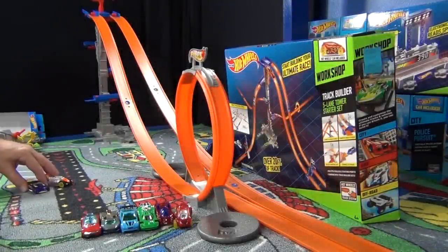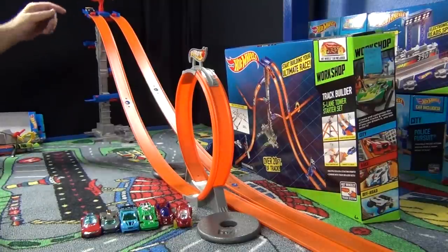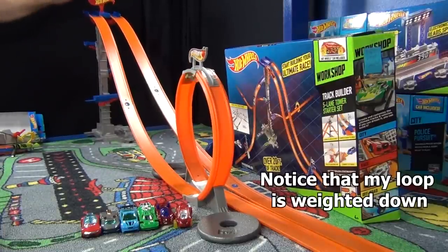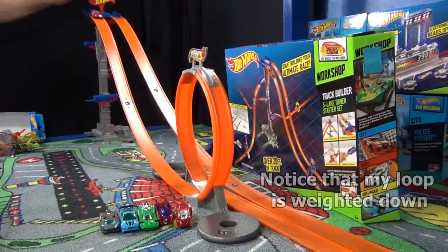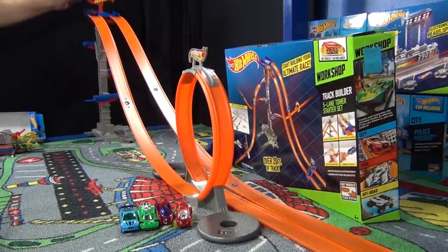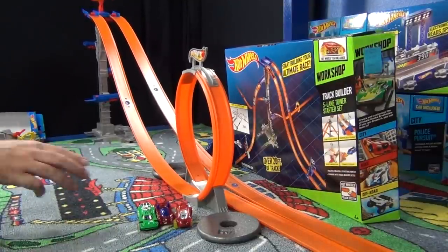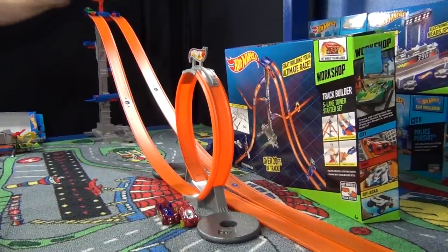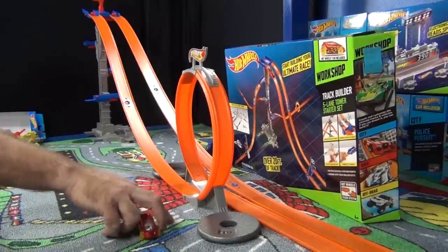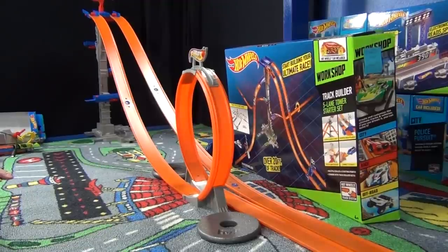So what do I think about the Track Builder Five Tower Starter Set? I added a loop because I was curious — is it going to be tall enough for cars to make it through a loop? Yep, it looks like it's just barely tall enough. It's not part of the set, but because I use loops in my videos and lots of kids like loops, I tested it. Overall, when people ask me what kind of sets I like, I like starter sets that let you connect Hot Wheels track, be imaginative, and create different kinds of layouts. This one definitely gets my five-star rating — or maybe I should say four. Team Hot Wheels, four thumbs up.